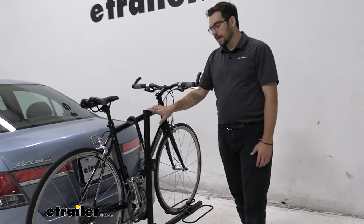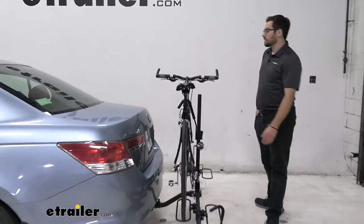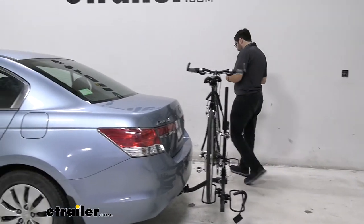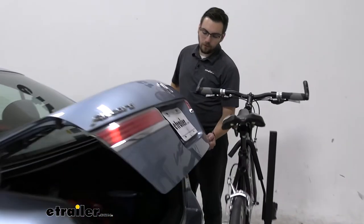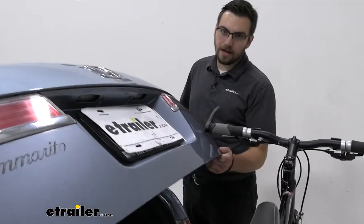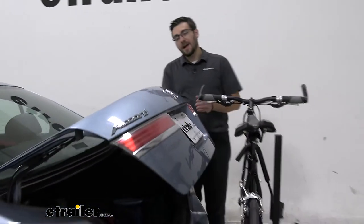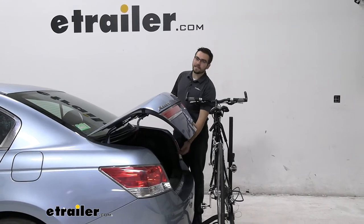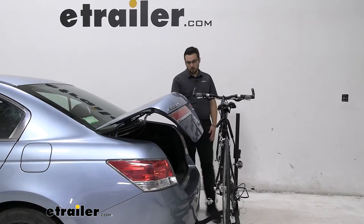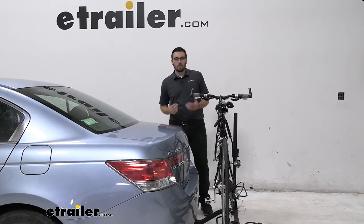One thing I will say that is a detriment of the XC2 — it doesn't have a way of tilting away. As you'll see here today, when our bike is still mounted up, we actually do have trouble getting the trunk fully open. We're going to make contact right there on those handlebars. It stinks that we can't get this all the way open. Even so, if I needed to, I could easily sneak in here and grab something smaller — but if we had a cooler or something, it would be kind of a bummer not to quite get there.